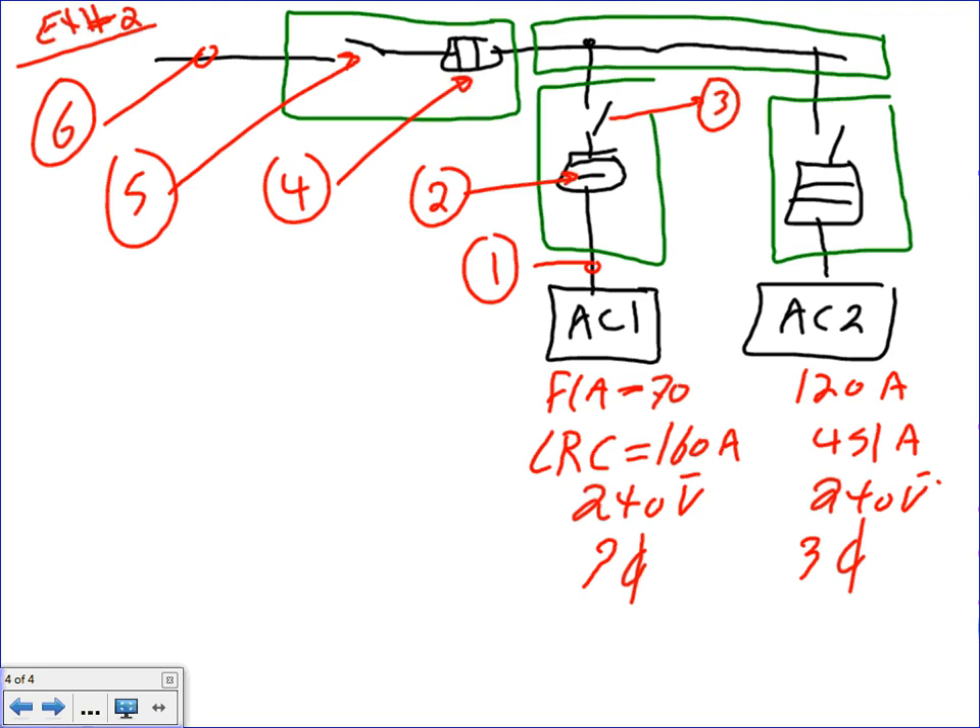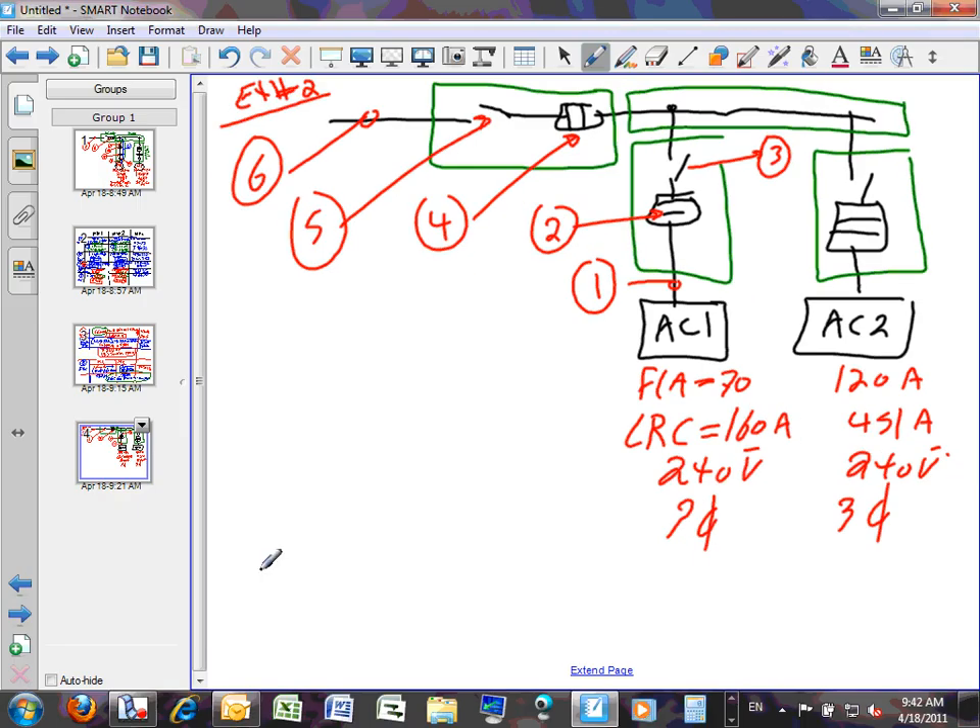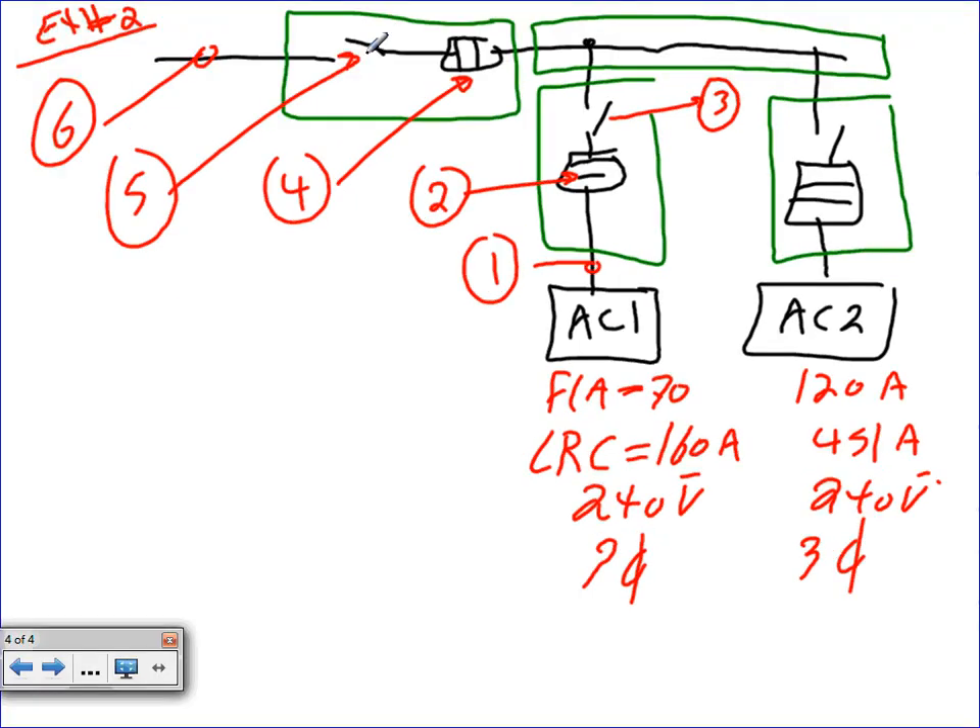I have two AC units fed from a feeder via a gutter. Here's the information: full load amp on the nameplate of AC1 is 70 amps; AC2 is 120 amps. Locked rotor current for AC1 is 160 amps; for AC2 is 451 amps. The voltage for both is 240 volts, three-phase. Locked rotor current is basically the inrush — if you grab the rotor and hold it and energize, that's how much current the system will draw.